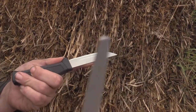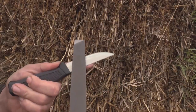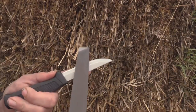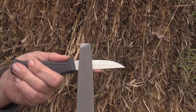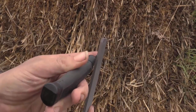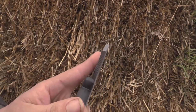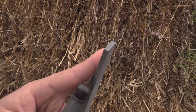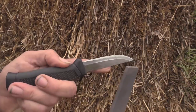Just fading that micro bevel off so that it's all even, all the way up so that when we lay it on there we have our angle. And then you can see the space between the actual grind here and the micro bevel.